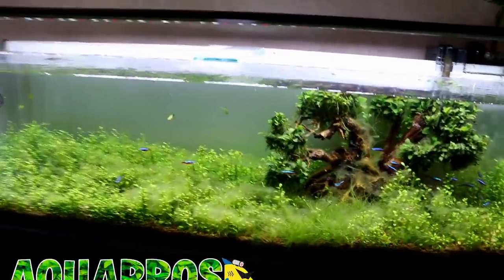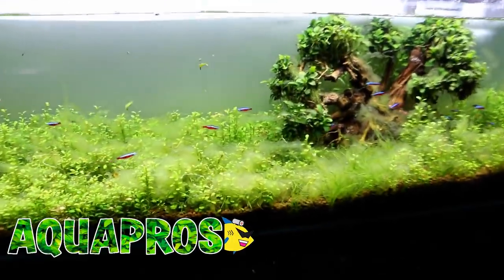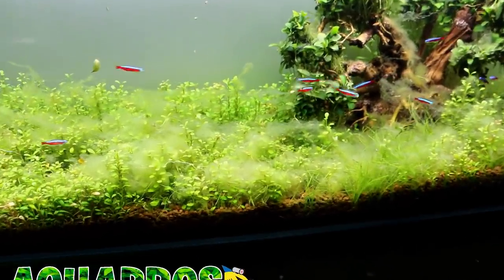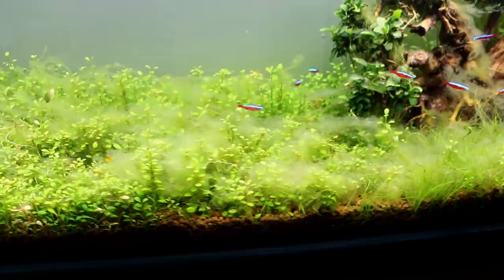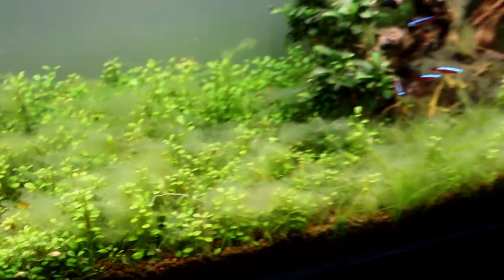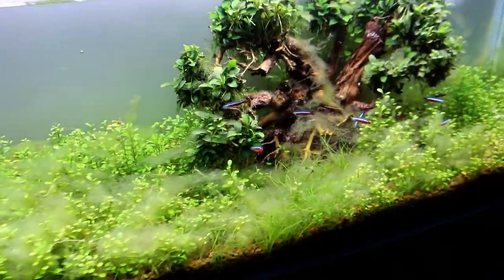Hey, what's going on guys, Mike here. Today we are talking all about algae. I want to go over three or maybe four different methods that I like to use to try and get rid of algae and then prevent it, because as you can tell we do have a little bit of an algae issue here in the bonsai tree tank.